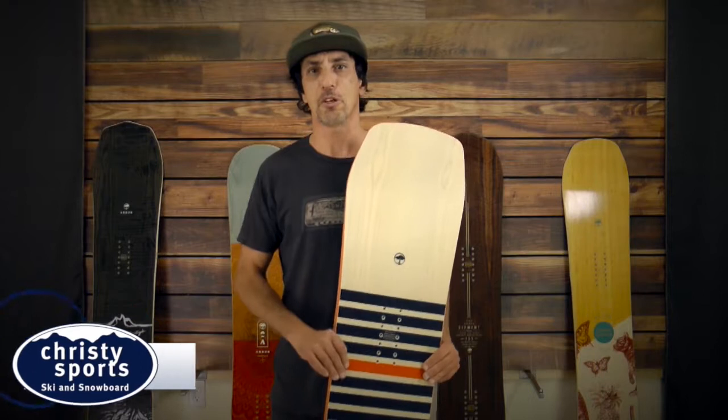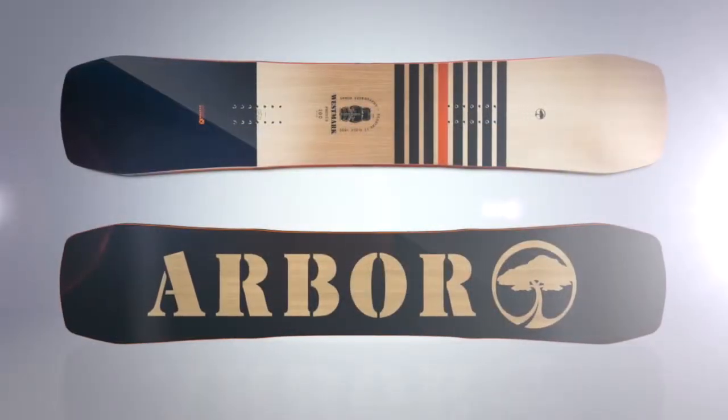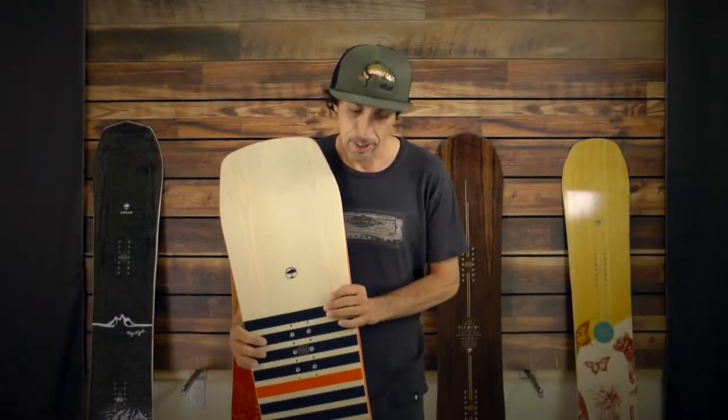Hi, my name is Tony Perez. I'm here with Arbor Snowboards to talk to you guys about the Westmark. The Westmark is an awesome board — been in line a number of years and won Goodwood Winner quite a few years in a row. This board is amazing for doing everything on the mountain.